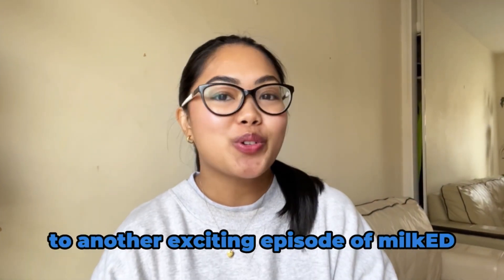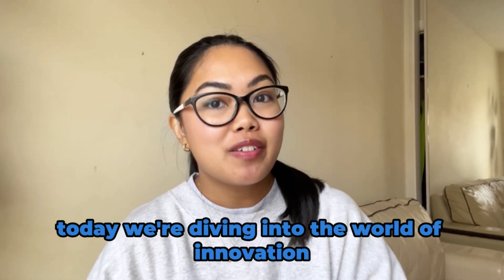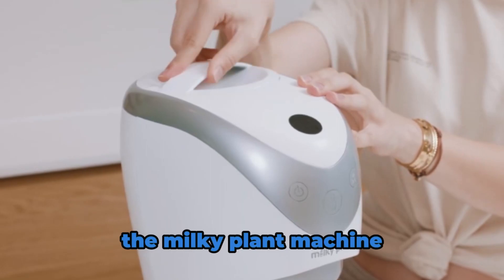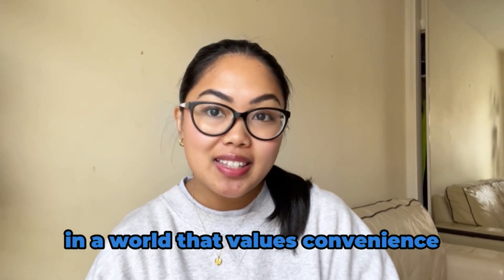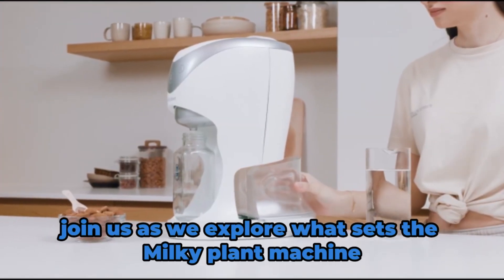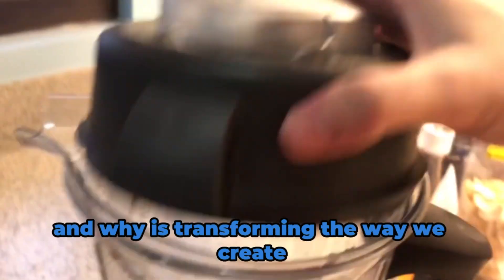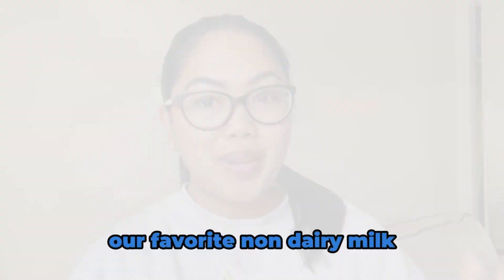Welcome ladies and gentlemen to another exciting episode of MilkED. Today we're diving into the world of innovation with a game changer in plant-based milk production, the Milky Plant Machine. In a world that values convenience, this device emerges as a beacon of technological advancement. Join us as we explore what sets the Milky Plant Machine apart from traditional blenders and why it's transforming the way we create our favorite non-dairy milk.